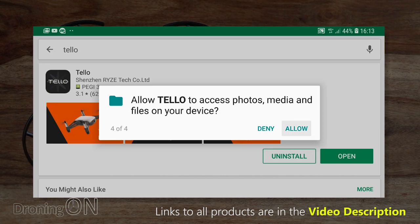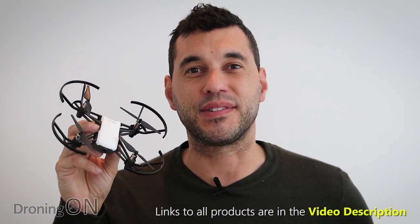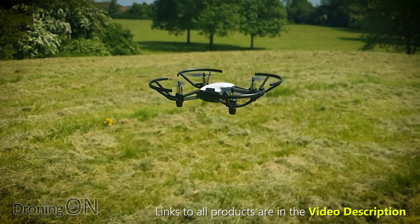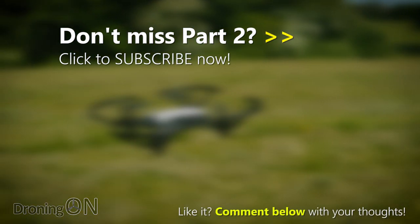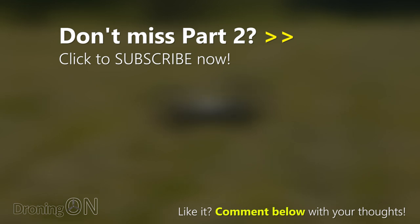So that's the app installed and the Tello all set up and connected to the phone. The next step is to get it flight tested, and we'll be doing that in the next video. Subscribe now if you're not already a subscriber to get a notification when part two is posted. Comment below, click subscribe, and give the video a thumbs up. Thank you very much for watching.